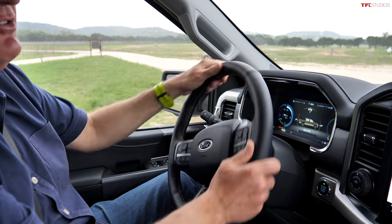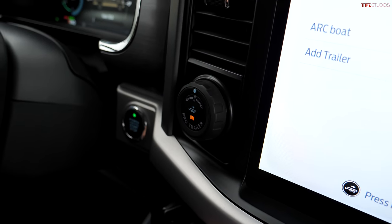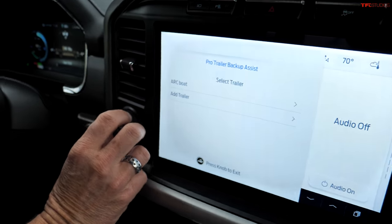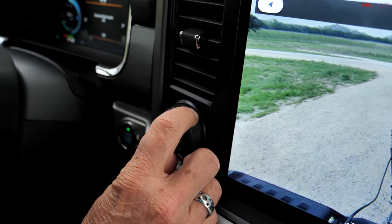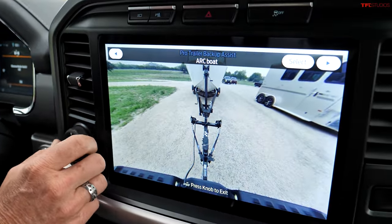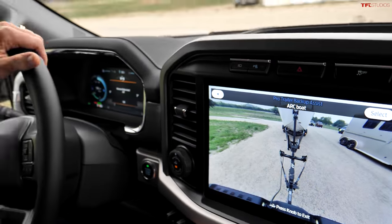The hardest thing about towing is backing up because it's counterintuitive — if you want the trailer to go left you steer right, and vice versa. But not with the Pro Trailer Backup Assist. You put it in reverse and use a knob to steer the trailer. If you want the trailer to go right, you steer the knob right; if you want it to go left, you steer left. Much more intuitive.